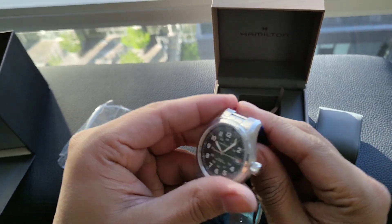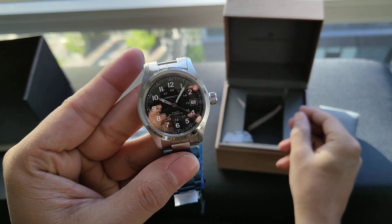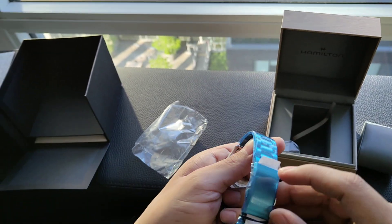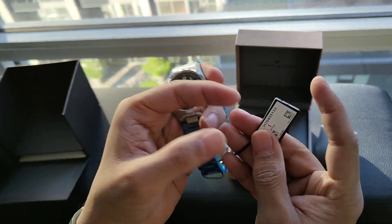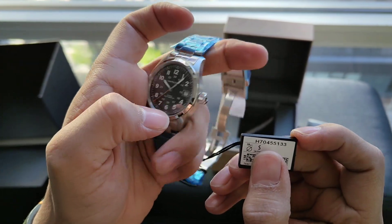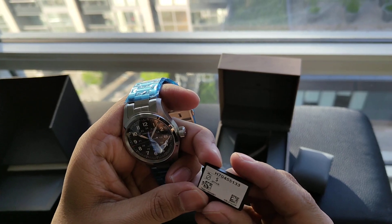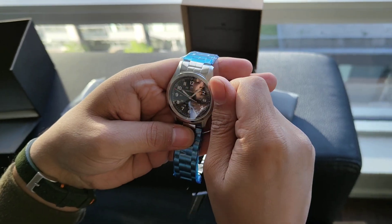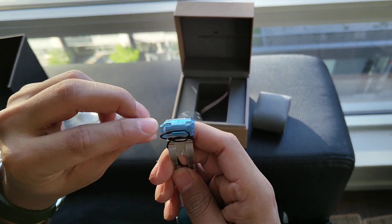Let me unwrap this. You can see the reference number here. It's got sapphire crystal on both the front and the exhibition caseback — both of these glasses are sapphire. Let me take the wrapper off.